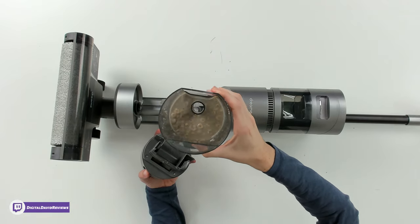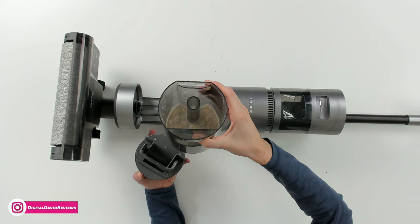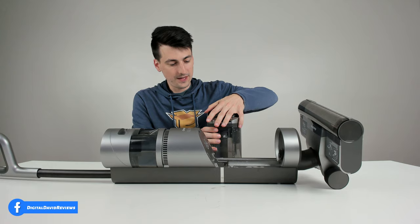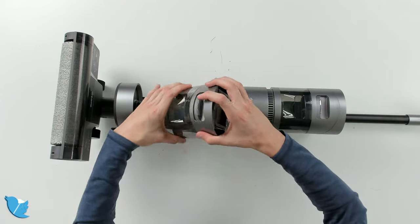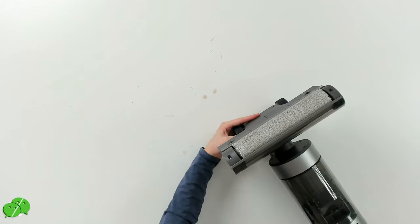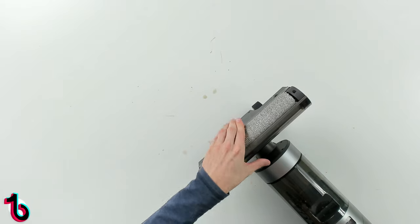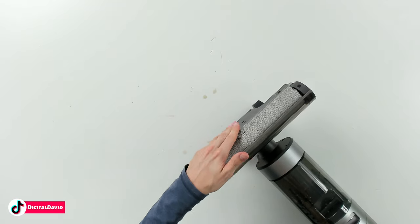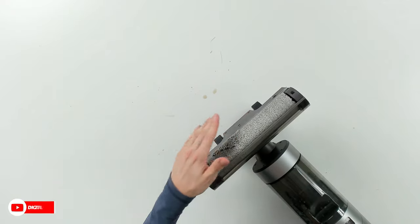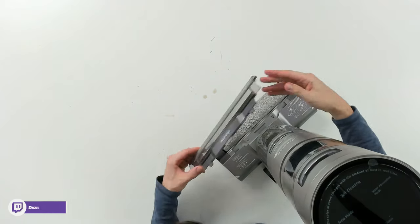Very easy to dump and rinse out. You can see what that looks like — we've got some hairs and fibers as you'd expect since this is vacuuming your floor. We snap that back in. Now let's look at the brush — it's wet and hasn't been cleaned yet. It actually looks pretty good still because it's brand new and we've only used it once. Let's remove the cover so we can really see what the brush looks like.